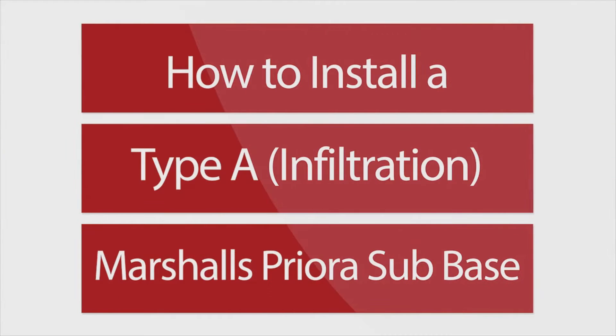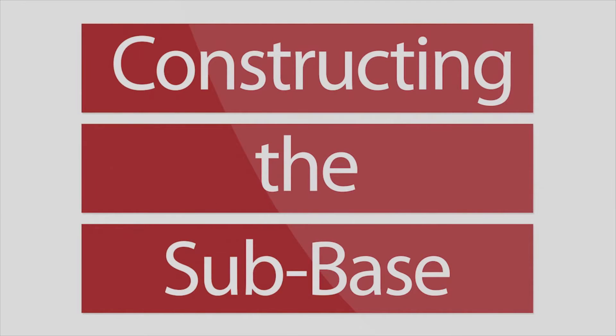How to install a Type A Marshalls Priora system. Constructing the sub base.